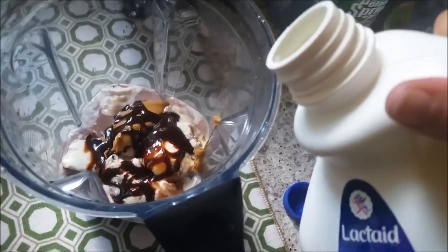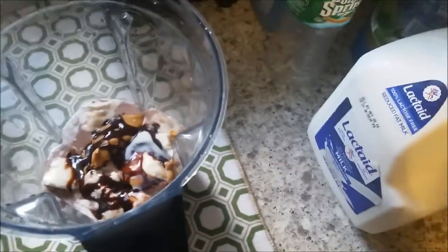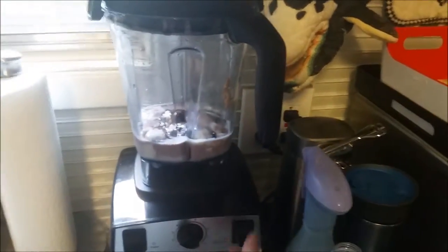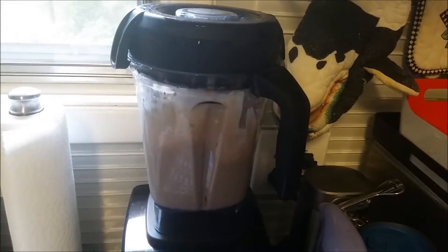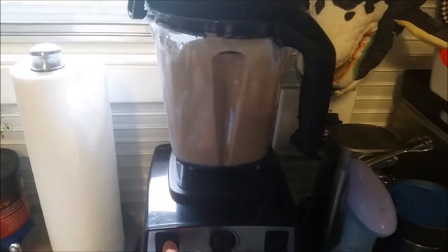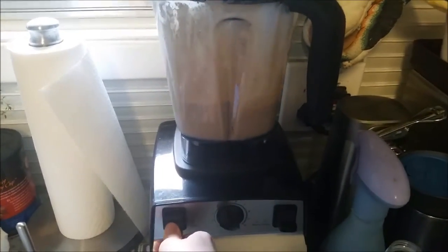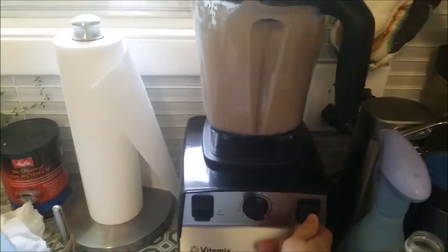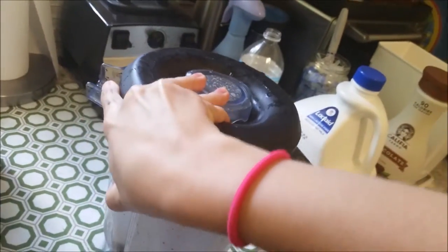I actually might add a little bit more milk to it. I usually add a little bit more once I start it if it's not the right consistency. Let's see how this came out.